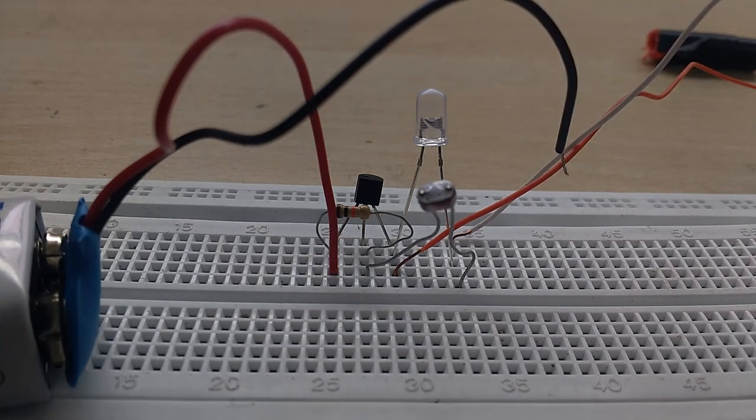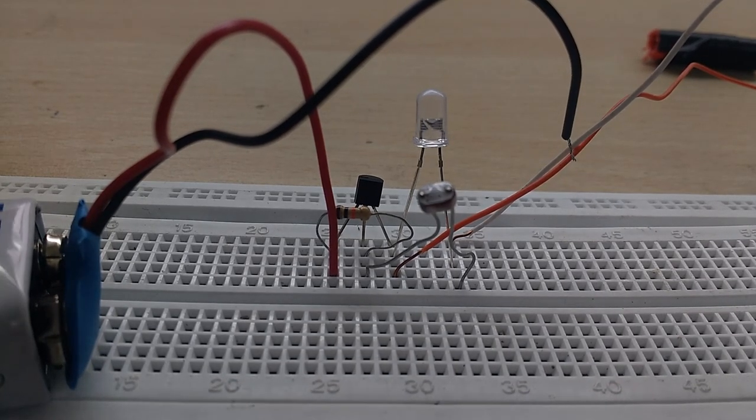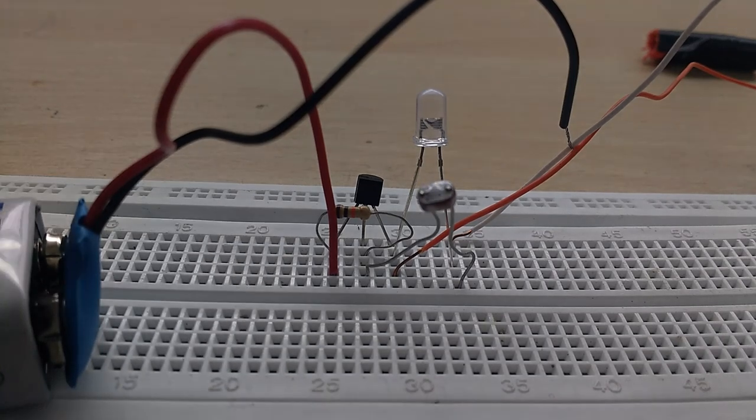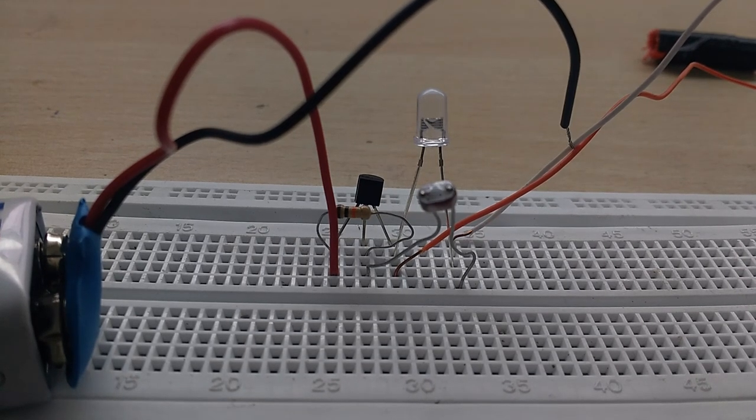Connect the minus of the power supply. The current flows through the base. This is the circuit. If you have a BC547 transistor, you will connect a resistor to the base.